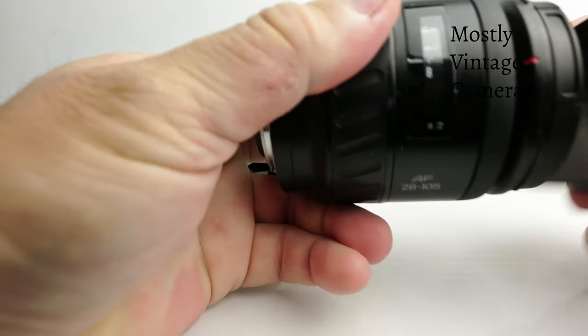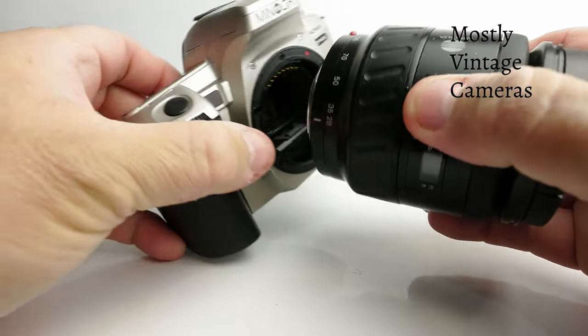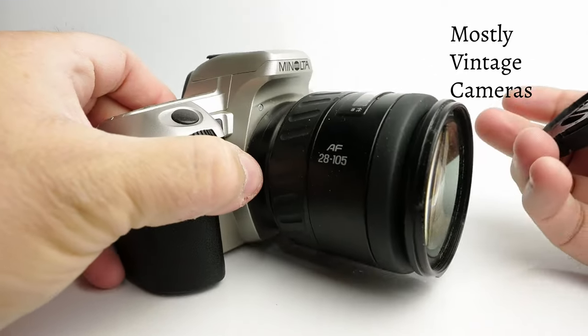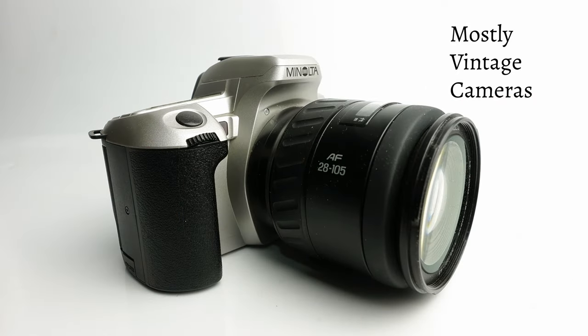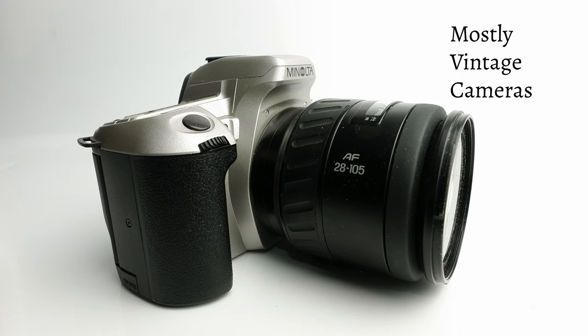We'll get rid of the 28-80 and put it somewhere safe. I've paired this body with a slightly dusty 28-105, which was a mid-range lens and a popular alternative choice. The lens alone retailed for around £300-350. It feels a little counter-intuitive to spend £350 on a lens when you paid £200 for the body, but you would end up with a lens you'd be happy with.